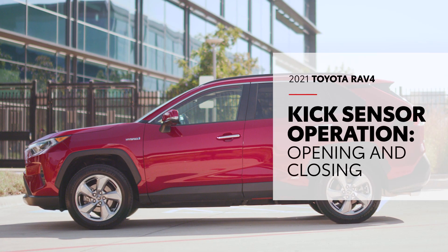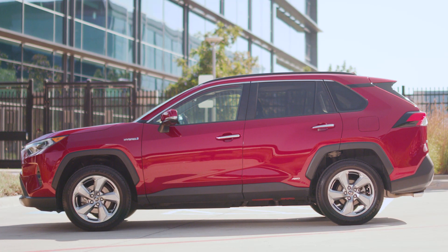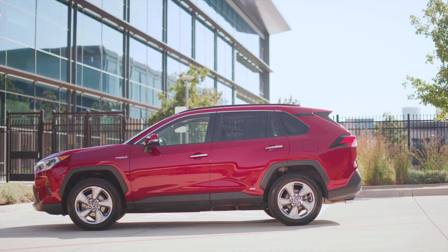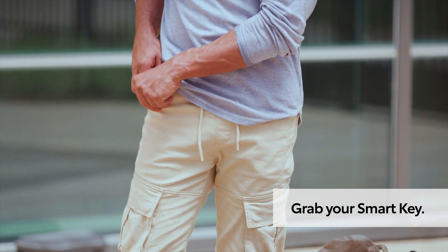The RAV4's available hands-free power rear liftgate offers a great way to access the cargo area when your hands are full. Here's how to use it. First, make sure the vehicle is off and that you have your smart key with you.